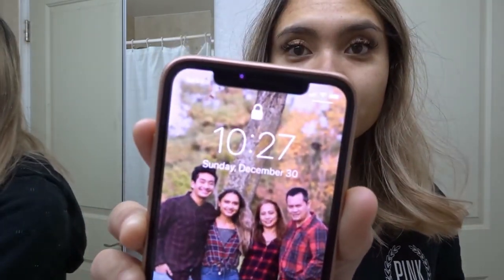Hello everyone — I have church at 11 so we're going to have to make this quick. I'm not sure what I'm doing but my hair looks like this.